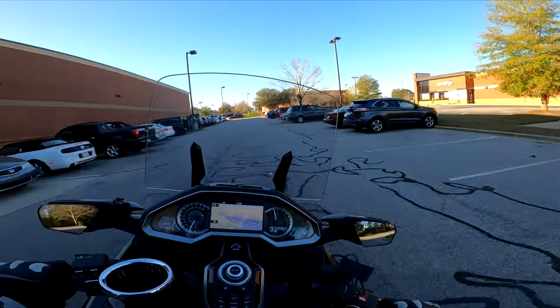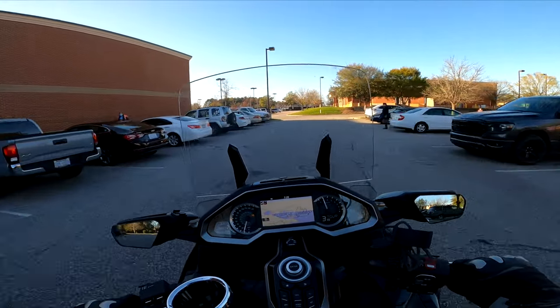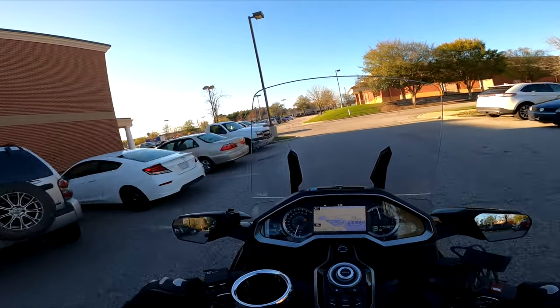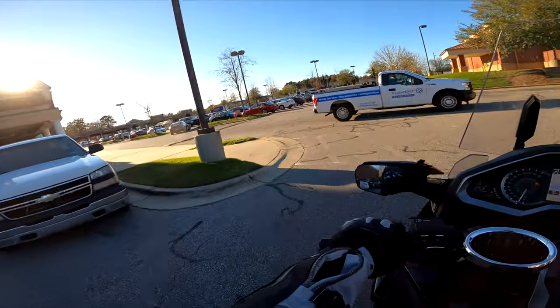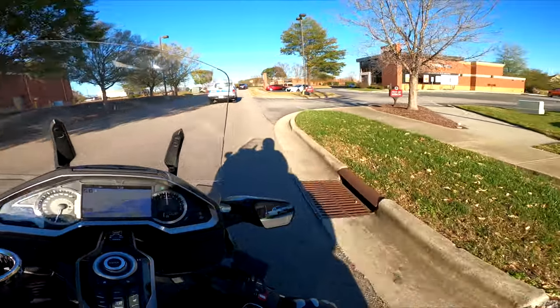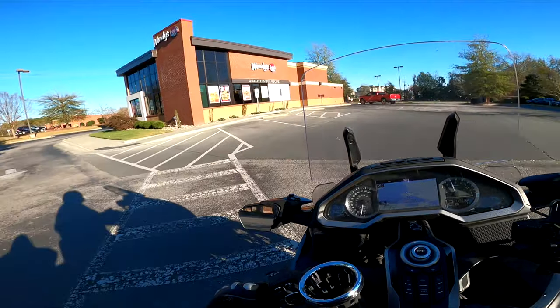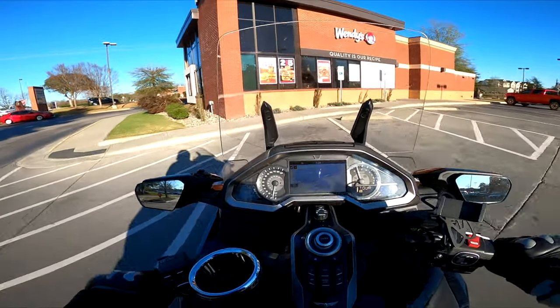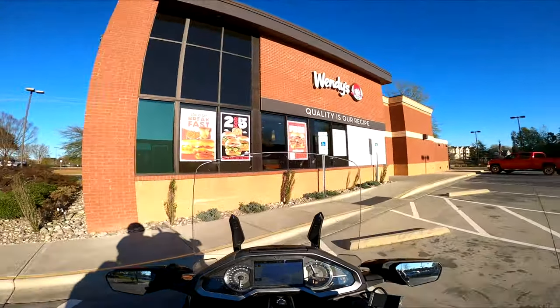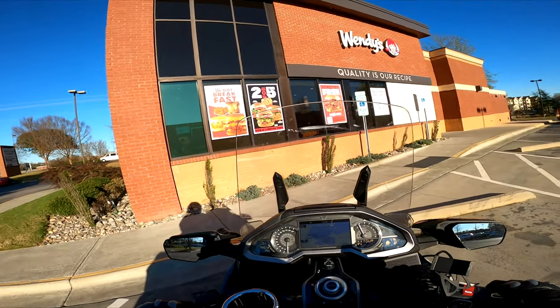You know what I'll get? I'll get a chicken sandwich — that's what I'll get. Chicken's not bad for you, plus it's got lettuce. Chicken sandwich it is. Do not eat here — ever. Do not do like Mike.